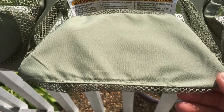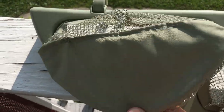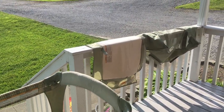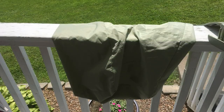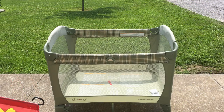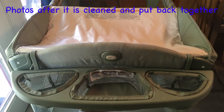It looks like the stains came out pretty good on this — it really does look pretty good. I'm going to leave this out a little bit longer in the sun. I'm having to move things up on the porch because my husband is about to mow, so I've got these things moved up a little bit.